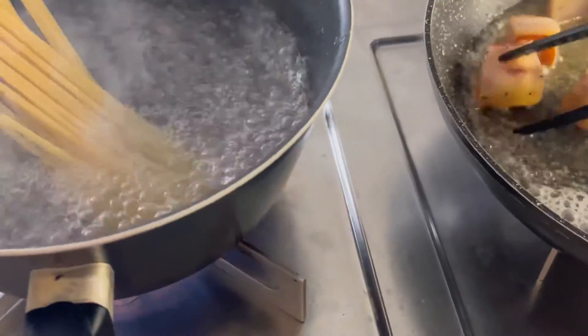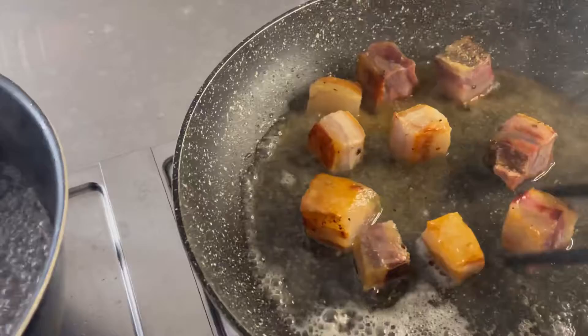Mettendo l'acqua, si blocca la cottura, e adesso così ci riteniamo con la fiamma proprio al minimo, minimo, minimo in un passaggio successivo.